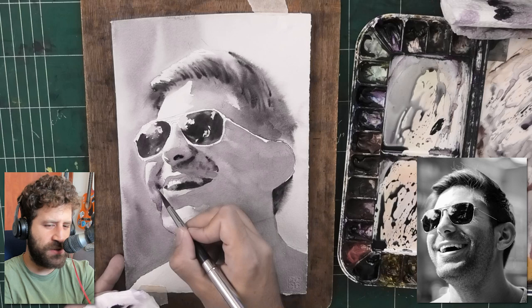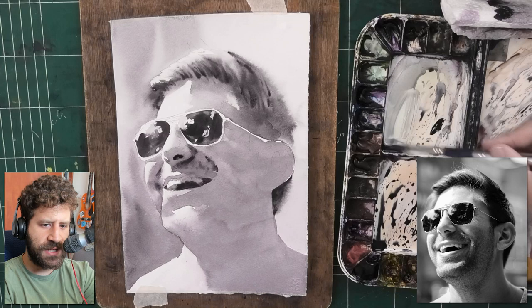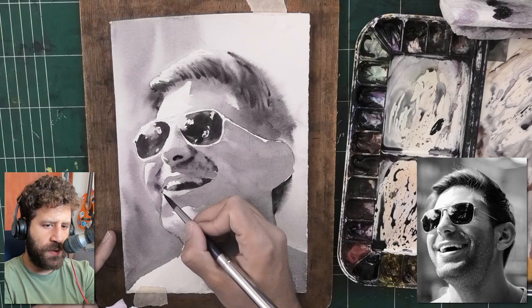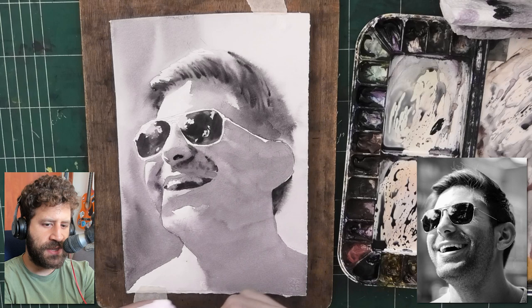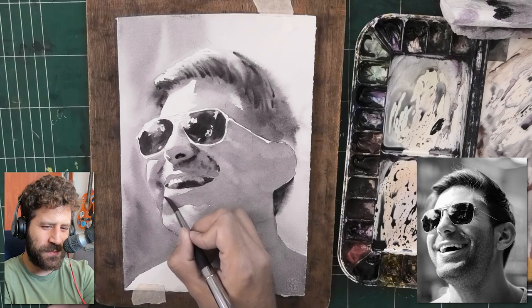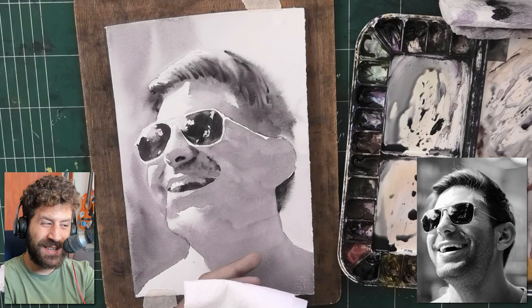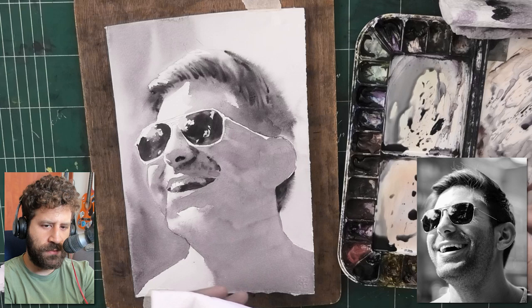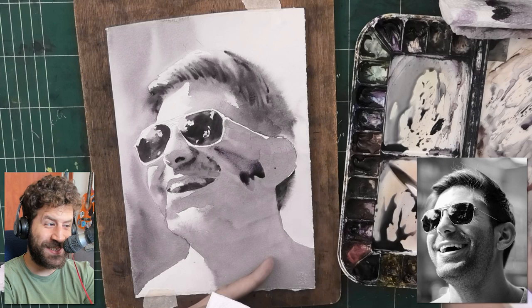Look at the amount of washes — this side of the face has already had two washes and it's still too light. Feel free to do it in as many washes as you need to establish the impression you're after. This is why this video is one hour long — these things take time. And I didn't even include the drawing — I traced it, placing the paper over my computer screen, because it's the most accurate way. Now I'm pre-wetting the areas that need to be a little lighter, and coming back with a soft one-go pass, making sure it's wet enough.